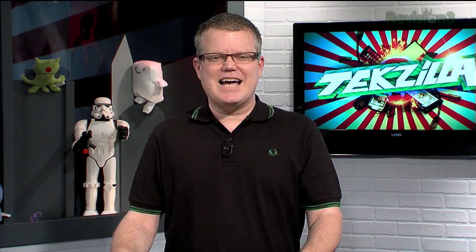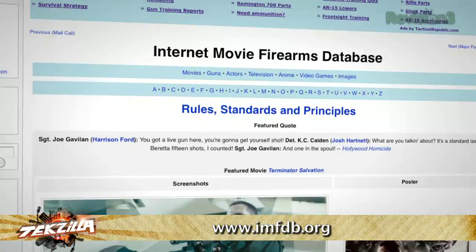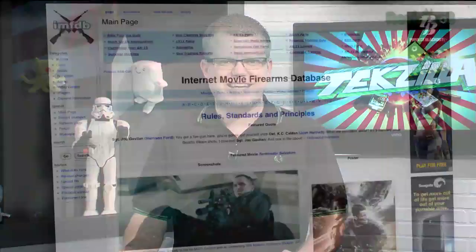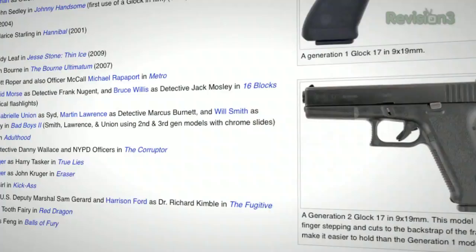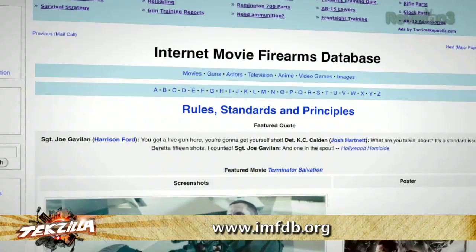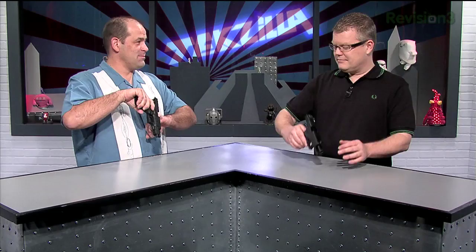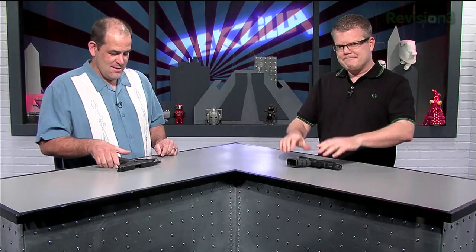This week's website pick: the Internet Movie Firearms Database. Ever wondered exactly which pistol Jason Statham used in Crank, or which other films featured that same weapon? The IMFDB has answers to those burning questions. You can search by movie, weapon, TV show, actor, or video game, and most entries include tons of screen caps. It's a wiki, so all content is crowd-sourced. Chev Chelios carried a Springfield XD45. Apparently nobody has used a Glock 21SF in any movie — though the Glock 17 and 19 are popular.